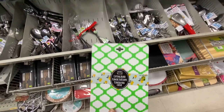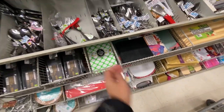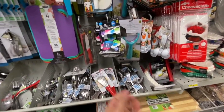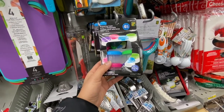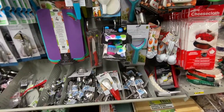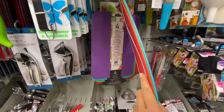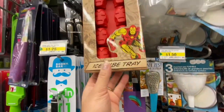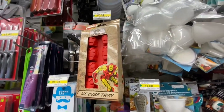They have cutting boards that have been out for quite some time — I love the designs on them and they were $1.25 each. They also have knives, spoons, and dressing cups that come four in a pack for $1.25. You can use them for salad dressings when you take lunch, or store embellishments in your craft room. They have non-slip cutting mats for four dollars.